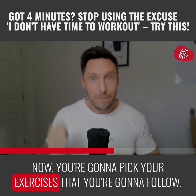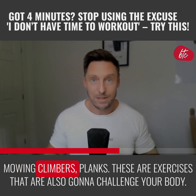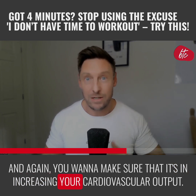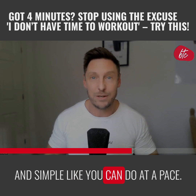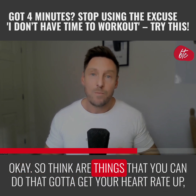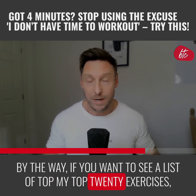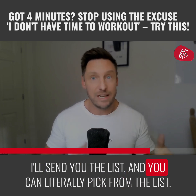Now pick your exercises. Some great options: burpees, mountain climbers, planks — exercises that challenge your body and increase your cardiovascular output, getting your heart rate elevated. You want speed and intensity, not something you can do at a slow pace. Think battle ropes, medicine ball slams. If you want a list of my top 20 exercises, just comment '20 exercises' below this video and I'll send you the list.